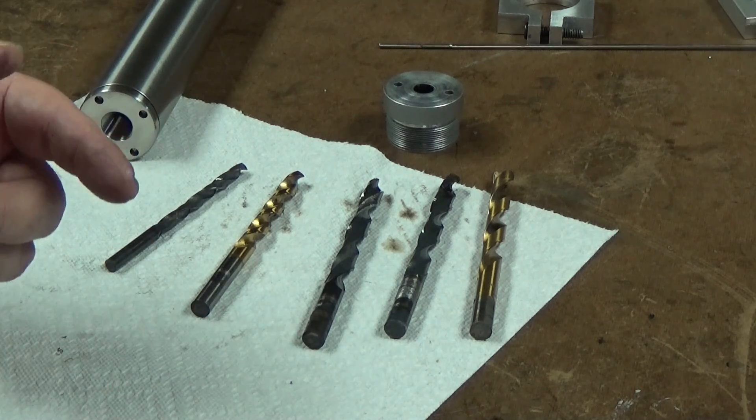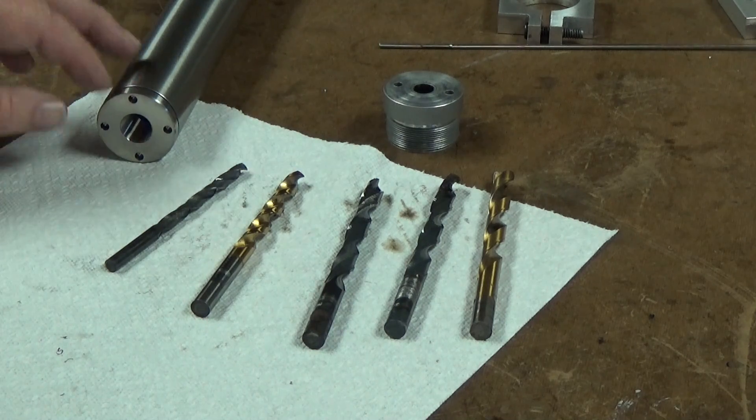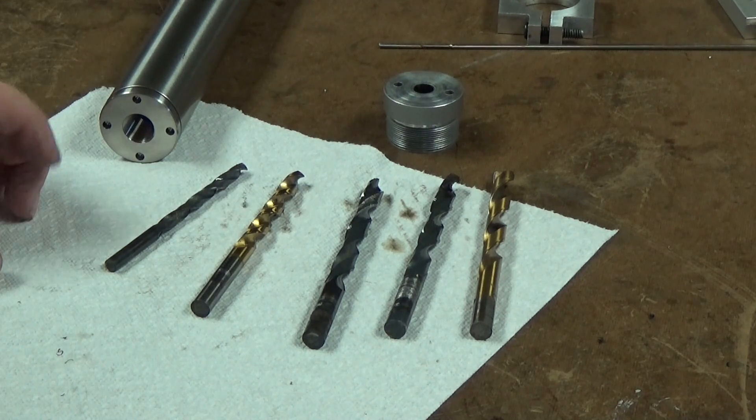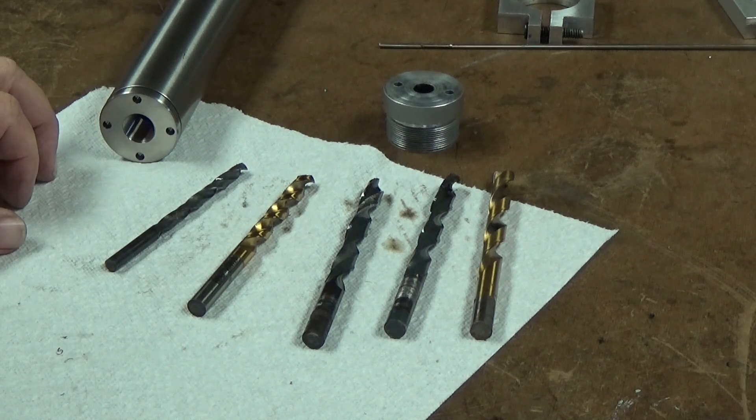I would show you the piece — you'll see it in the video — but I didn't want to take it out of the lathe because I'm going to make another end cap. I want to keep it concentric; I don't want to take it out of that 3-jaw chuck. Just a quick video to say: you can drill titanium. Just slow it down. Lots of oil or lubricant and it'll work.